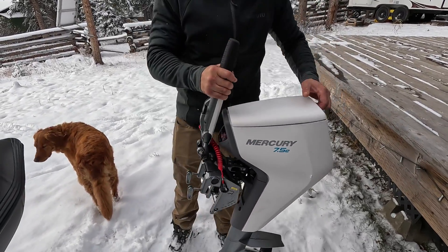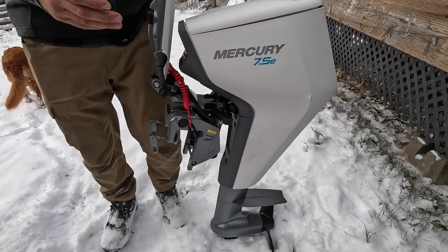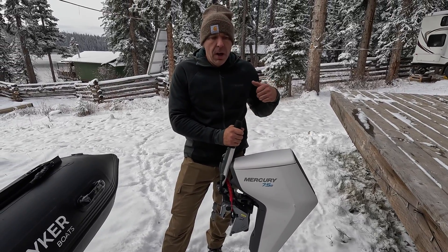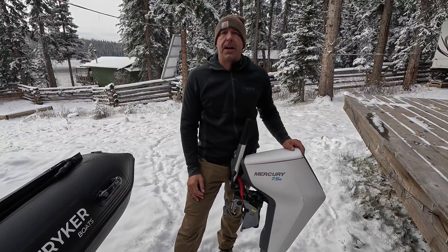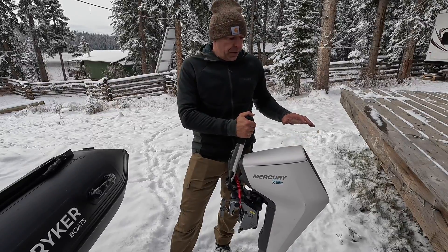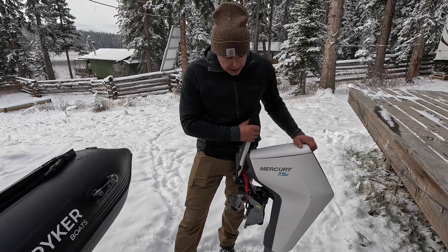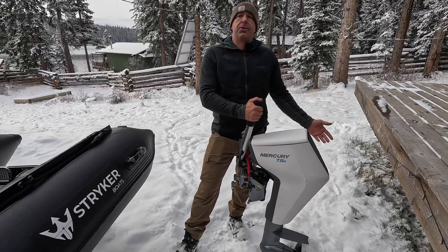It's incredibly light — it doesn't have the battery in it now — which just makes for such an ease of use for storage and maneuverability. The other great part about this motor is there's no fuel, there's no oil, so transporting it here I just put it on the seat of my side by side wrapped in a blanket. There's no carburetor, so there's nothing to gum up. For the boater who goes out occasionally and wants a very practical, easy to use motor, I think these are going to be incredibly popular.